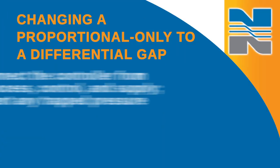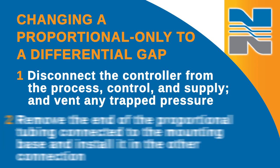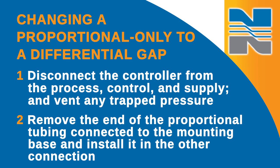Changing a proportional-only controller into a differential gap controller, or vice versa, is as easy as changing the position of the proportional tubing. First, disconnect the controller from the process control and supply and vent any trap pressures. Then remove the end of the proportional tubing connected to the mounting base and install it into the other connection.